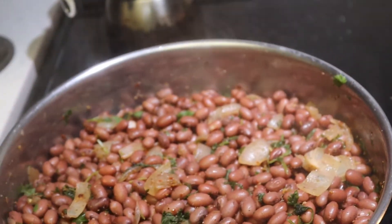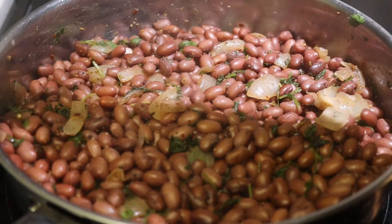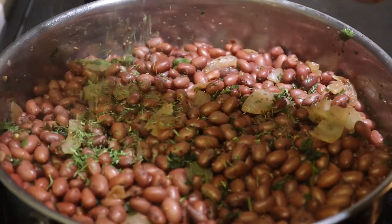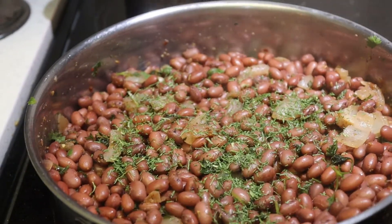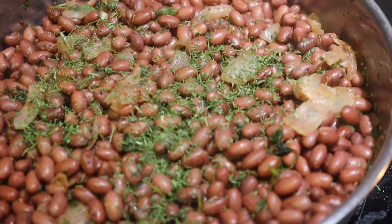After that, add dill and it's ready to be served. Enjoy! Thank you so much guys.